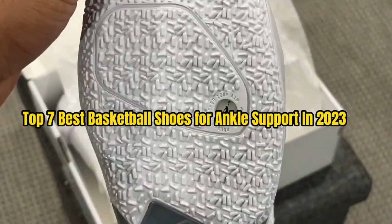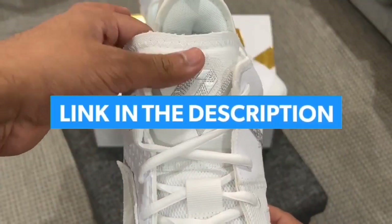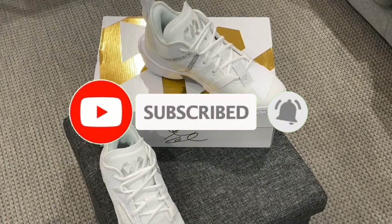So guys, that's all for the top 7 best basketball shoes for ankle support in 2023. The links of all products are given in the description, which are updated for the best prices. Subscribe to our channel for more videos. We will meet in the next video — till then, take care.